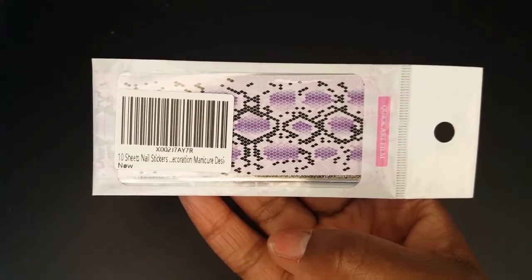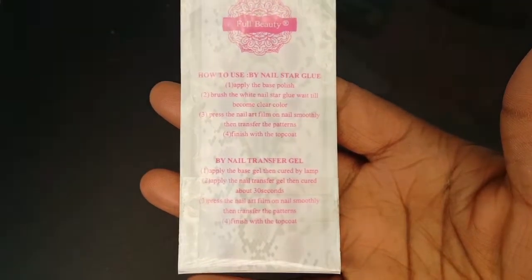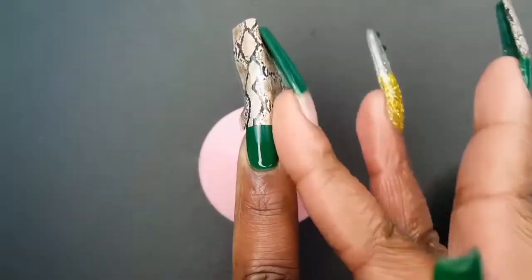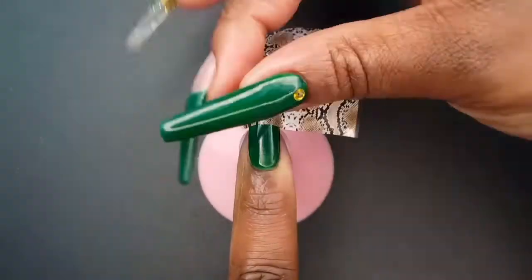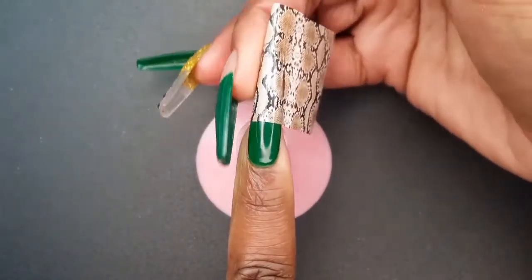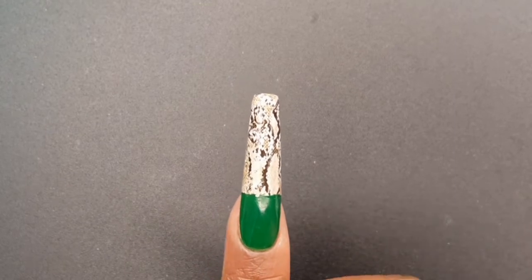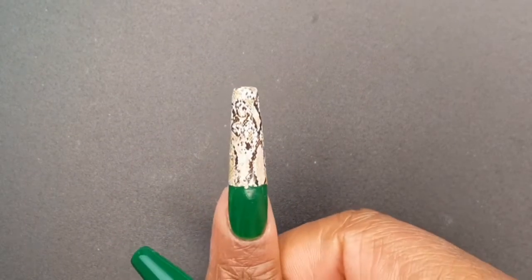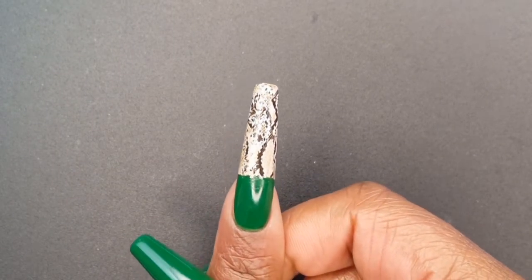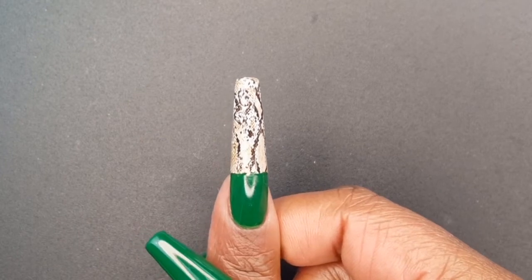I purchased the Vashen 10 Sheet Snakeskin Nail Foil Set on Amazon for $5.89. Although this was my first time using nail foil, it was quite easy to get the hang of and it was really fun. This is what my nail looks like after I went back and filled in some gaps that I missed. If you happen to get the foil glue and foil somewhere on your nail that you don't want it to be, you can go in with nail polish remover and gently wipe it away.